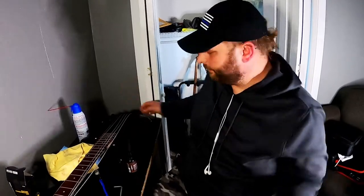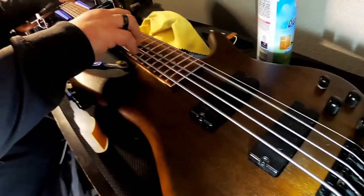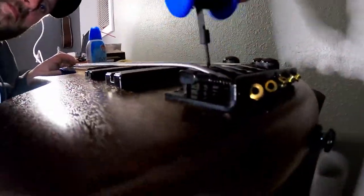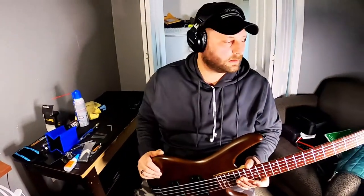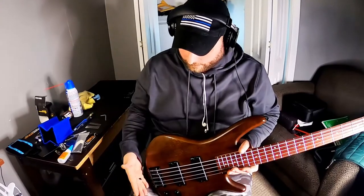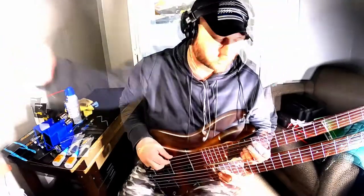Alright, so now that the truss rod is adjusted and the bass is looking pretty nice, we are going to go ahead and set the bridge height and intonation and be done with it. Ok, so now that we have it all cleaned up, truss rod is adjusted, the nut is set back correctly, the bridge is intonated and the saddle heights are set — let's go ahead and take it for a test spin and see how it works.